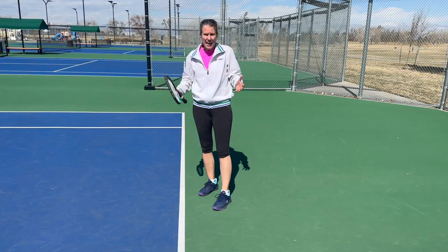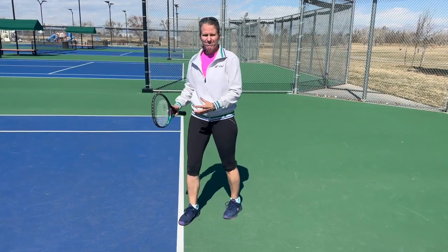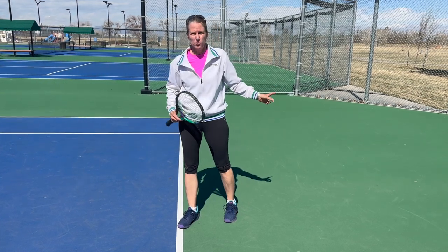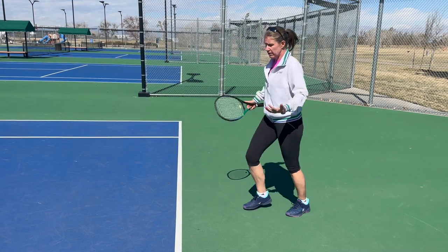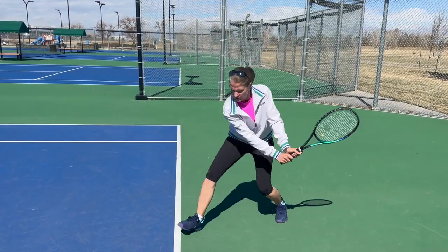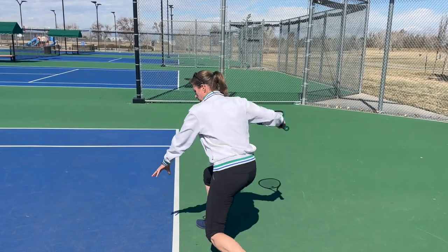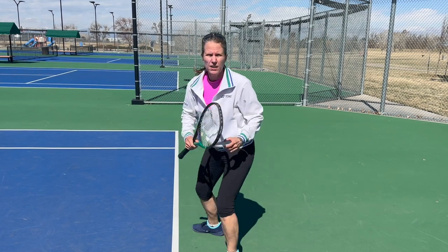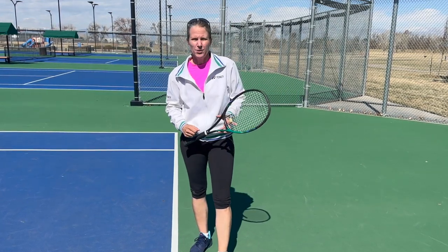Another reason you may have to take a ball on the rise is when somebody hits the ball deep and fast - you might not have time to move back. By the time you're reacting, the ball is already at you, and you're too late and shank it. That's when you see those squash-shot-looking balls, where people are literally sitting very low. So that's more of a defensive play, but you have to know how to do it.